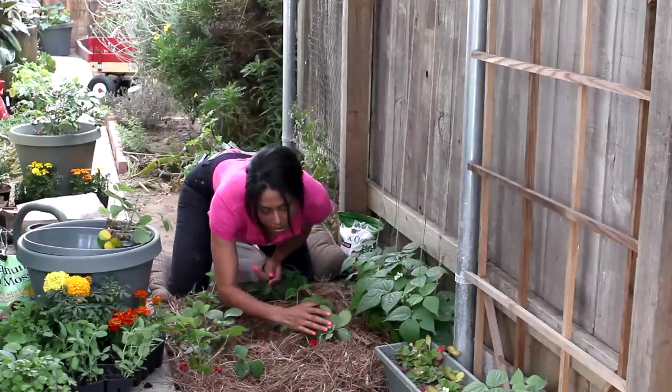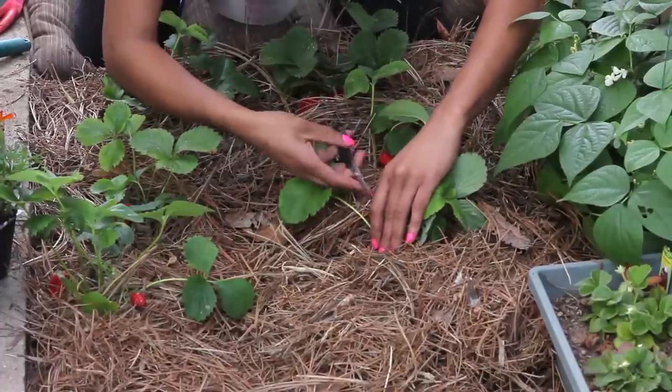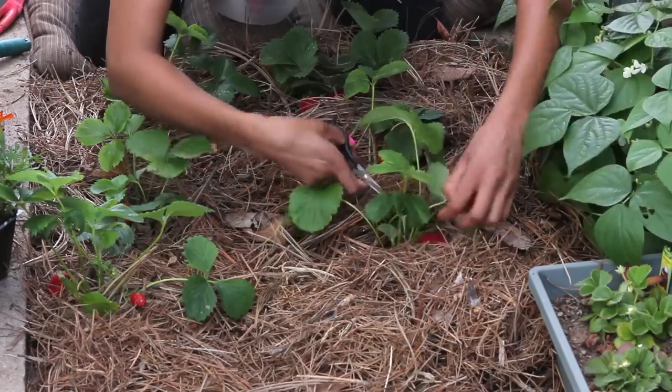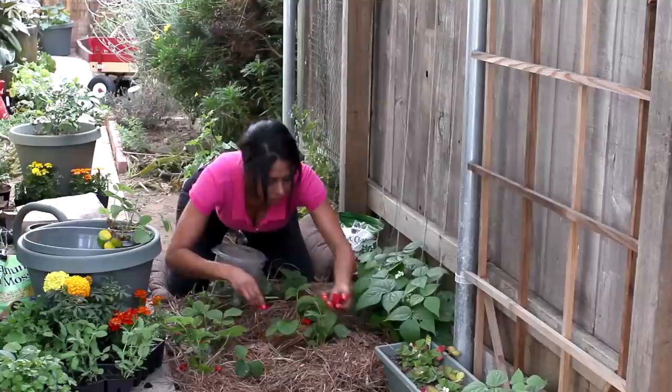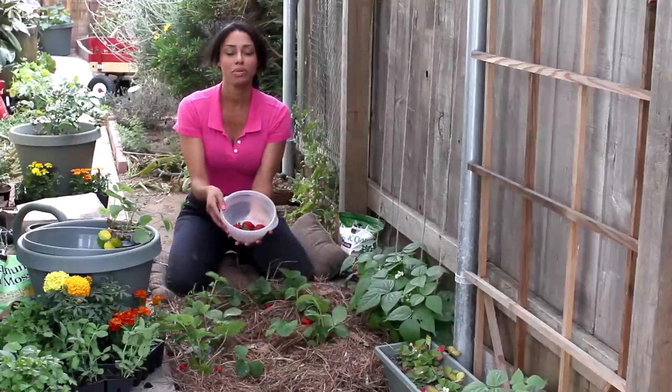I just give them a lift up and see what's under there. Then you can just pick them off or clip them off — like so. And you'll have beautiful red ripe strawberries.